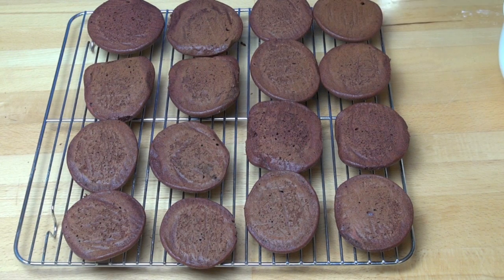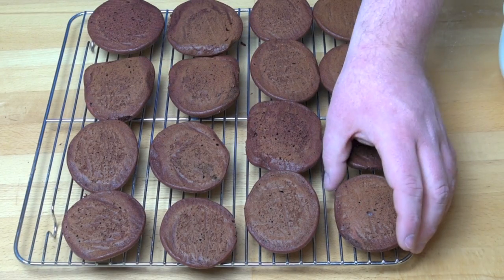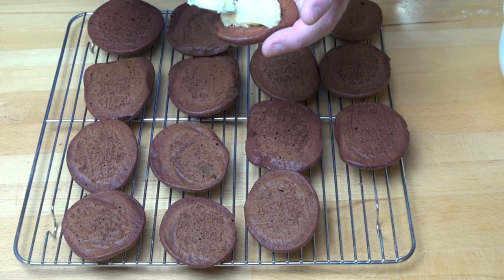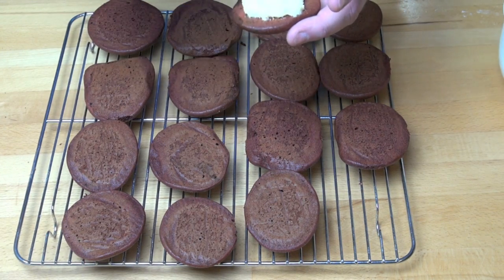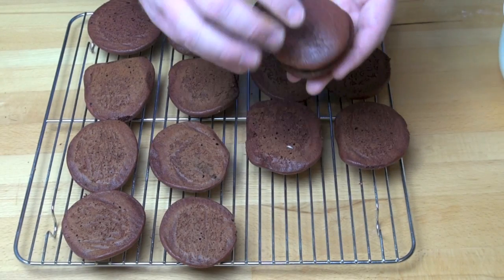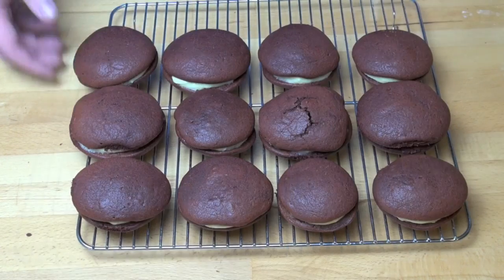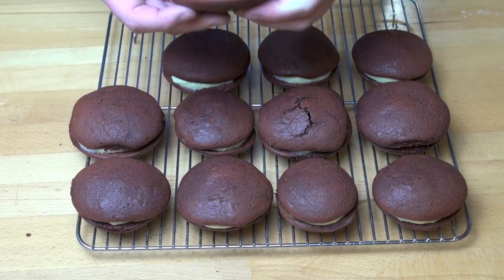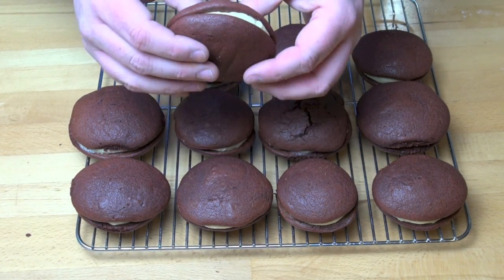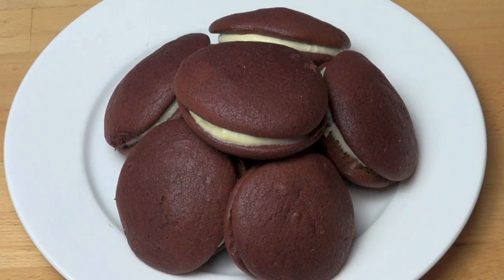I've matched the whoopies up as best I can to make them roughly the same size for each half. Now obviously these are much larger than your average whoopies — you're more than welcome to make them smaller, I just like a big one. We're just going to take spoonfuls of the cream cheese mixture and gently spread it over the bottom half of one, then simply place the top half on top and gently press down. And it's as simple as that — just how good do those look! If you want to make them smaller go for your life, but I think they look absolutely gorgeous. Let's have a taste.